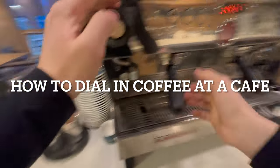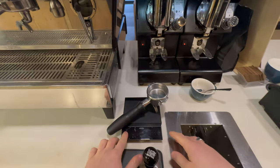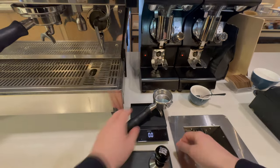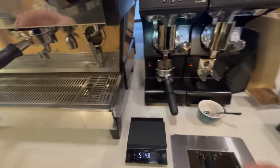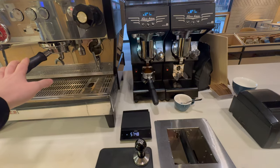Hi there, my name is Connor and this is going to be a quick guide to dialing in coffee at a cafe. By dialing in I mean changing the grind size so that the coffee is running in our accepted range. This is super important because if your coffee isn't consistent, people are not going to come back for it.